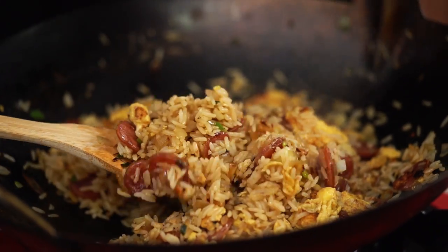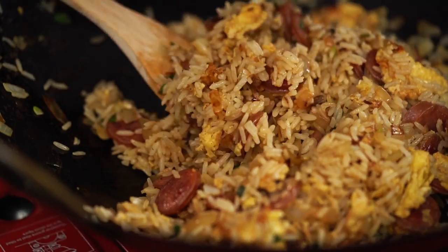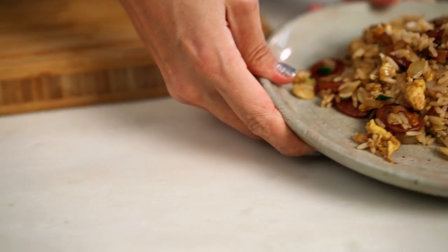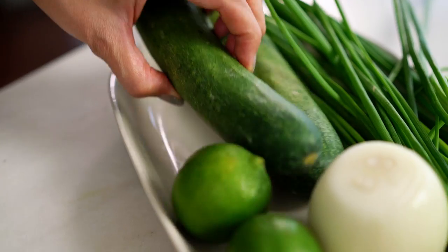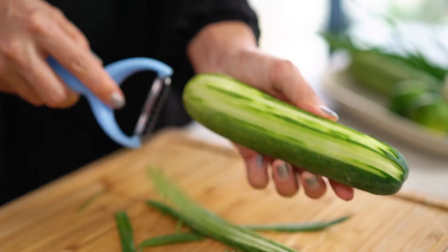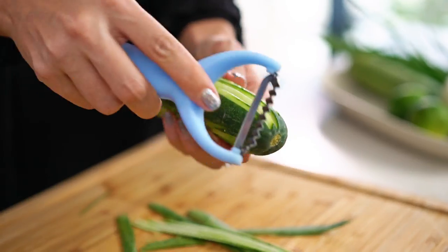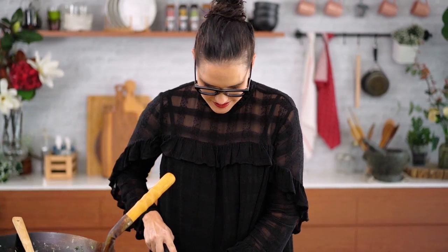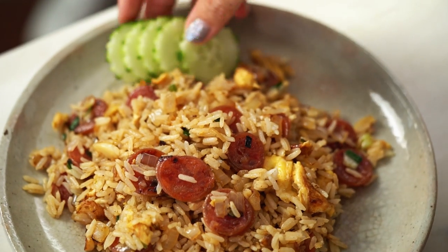So simple and yet just wait till you try this. A generous helping on the plate, and of course every Thai fried rice needs a little bit of garnish — for me that has to include a cucumber. In the style of my beautiful mother, I'm going to make a decorative cucumber because that's the way I remember it as a child. Use your julienne peeler and just cut the skin all over the cucumber to create that pretty little shape.